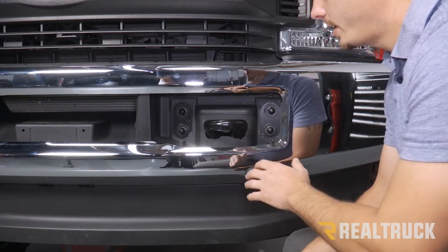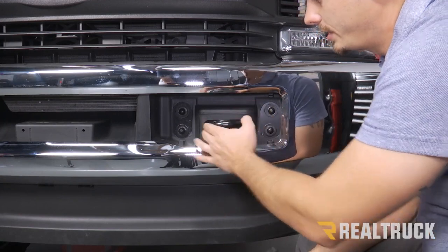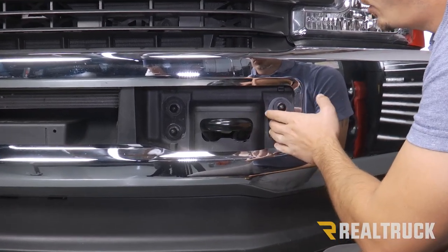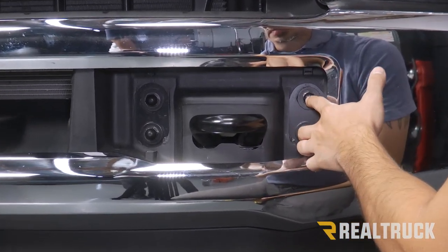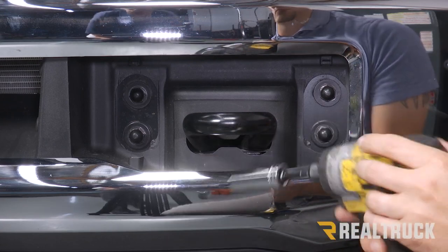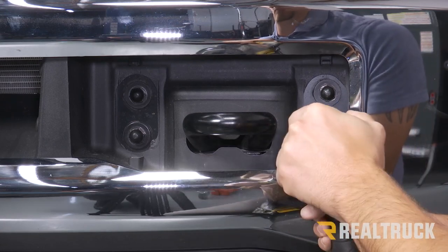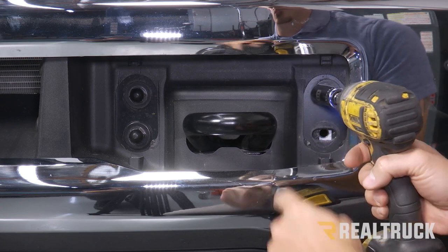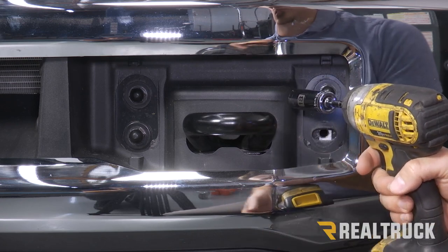Now we're at the front of our bumper on our driver's side, right by our tow hook. We can see that there's four bolts holding everything in place. The two to the outermost side of the bumper we're actually going to remove with an 18 millimeter. Now as you take the second one out, you're going to hear a nut plate fall to the ground.